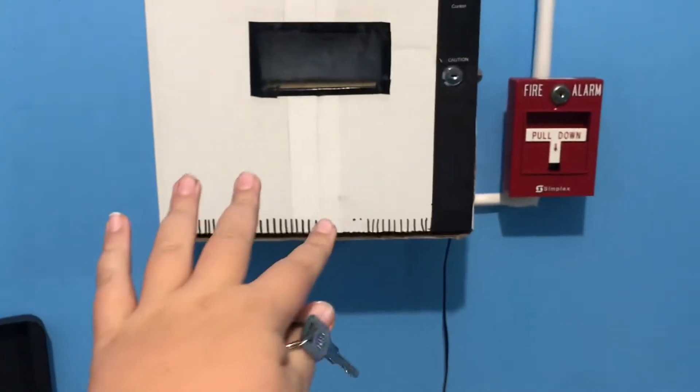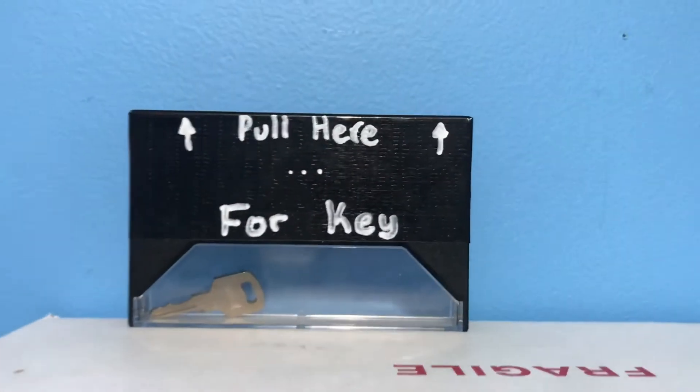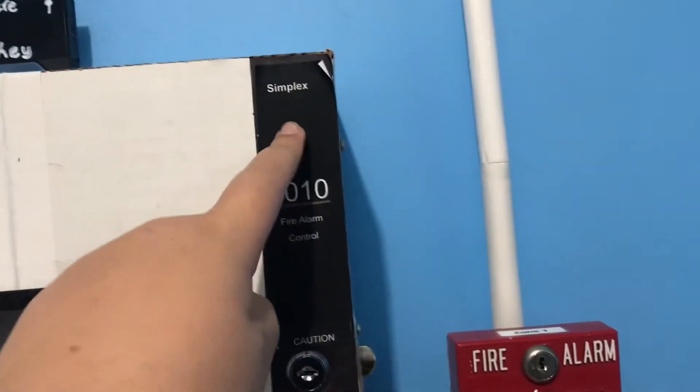This is my homemade fire alarm panel that I built myself. I kind of based its appearance on the outside on a Simplex 4010. As you can see, we've got this black stripe key lock and this little label it has here.